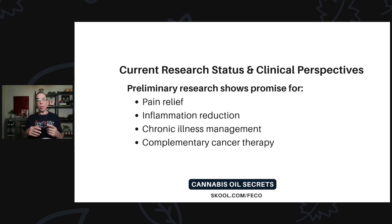Current research shows promise for pain relief, inflammation reduction, chronic illness management, and complementary cancer therapy. The medical establishment is trying to use it alongside chemotherapy and radiation. Here at MindFit Life, we help people who want to do both the medical route alongside RSO, and also those who don't want to go the allopathic route with radiation or chemotherapy and prefer all-natural. We've seen success both ways.